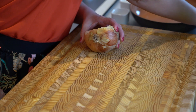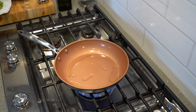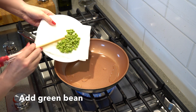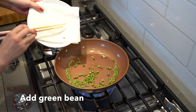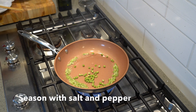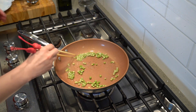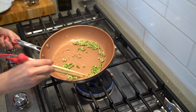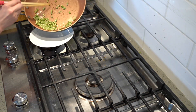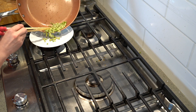Now we can cut our onions and transfer them to a plate.